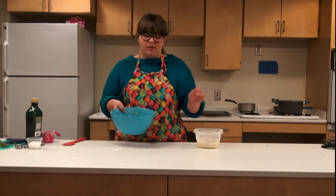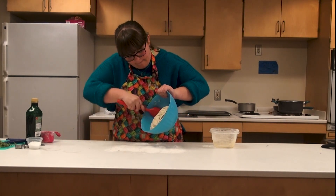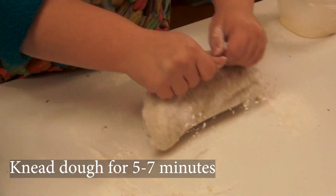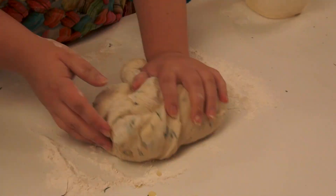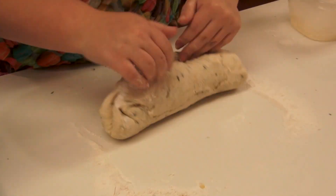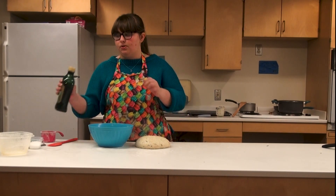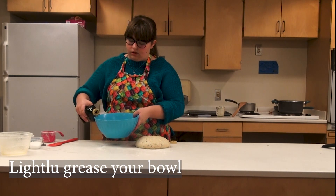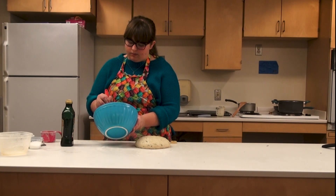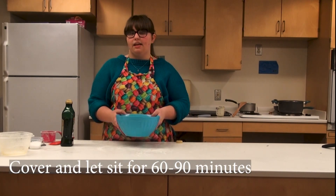Now that I have something that resembles a dough I'm going to lightly flour my surface and roll out the dough. I'm going to knead it for about five to seven minutes. If it's too sticky you can add a little bit more flour — it should be soft but elastic. After kneading I'm going to put the dough back in the bowl, lightly greased with olive oil, then cover it and let it sit for 60 to 90 minutes.